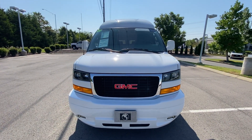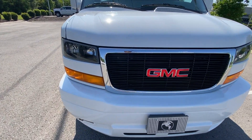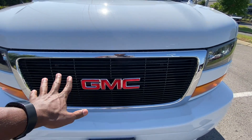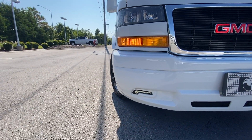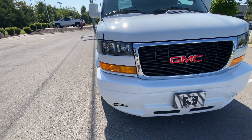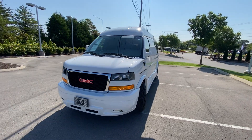Coming to the front end, we have a great look as part of the Explorer conversion. They get this nice black grille, LED fog lights, and halogen headlamps. Just love the overall stance of it, especially having that high top there — it just looks really good.